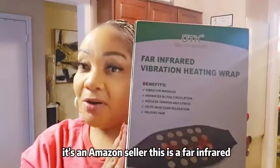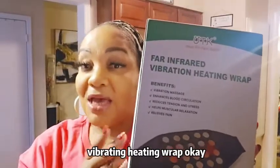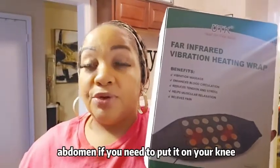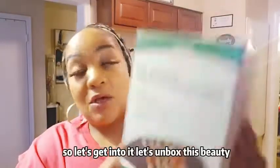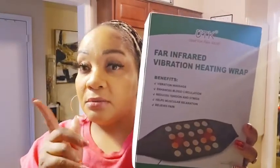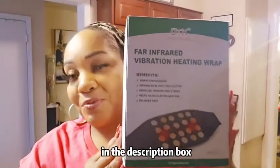This is a far infrared vibrating heating wrap. You can wrap this around your waist, you could wrap this around your abdomen, if you need to put it on your knee, or if you need to drape it over your shoulder. The product link and their website link will be in the description box.